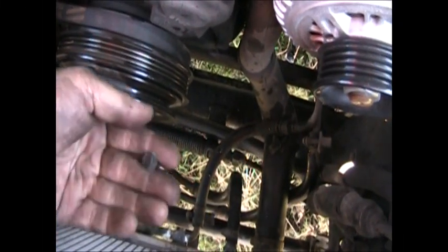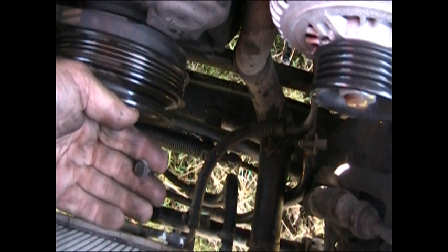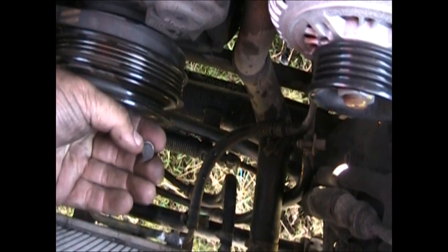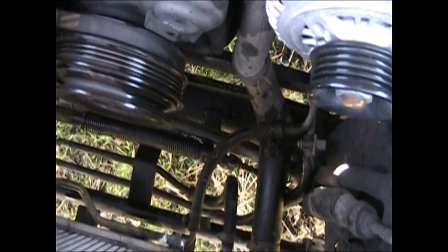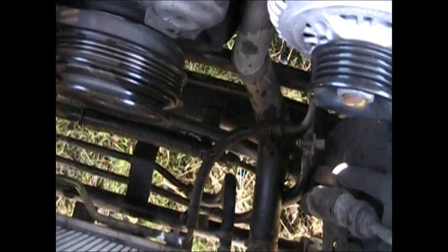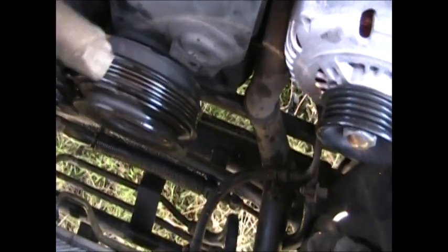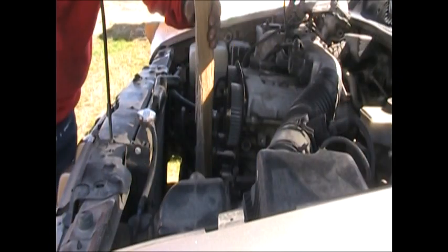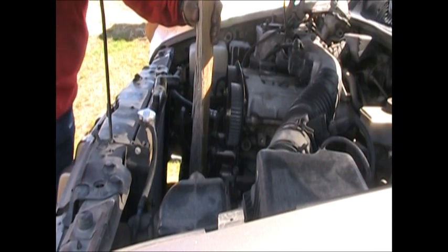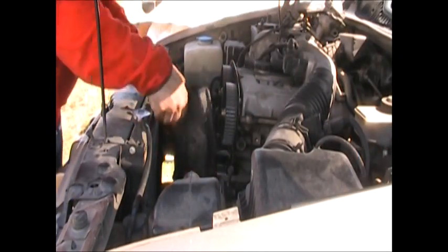There are six 10mm bolts holding this pulley on. Sometimes you need to block the motor from turning, but I was able to jerk on these with a good-fitting socket and get them loose without needing that. Now the pulley should come right off — you need to pound on it with something wooden. Firewood has many uses beyond just fire. There — came right off. There are two 10mm bolts holding this cover on.